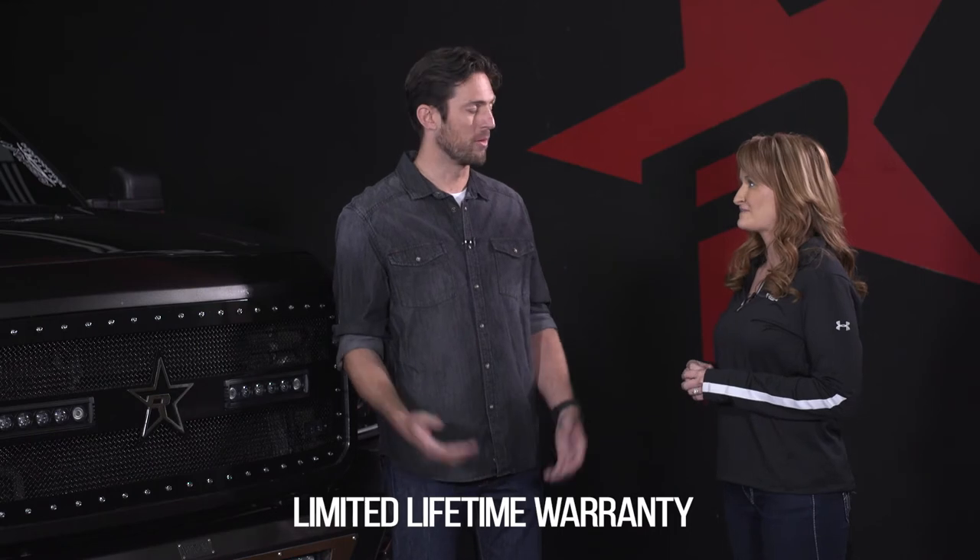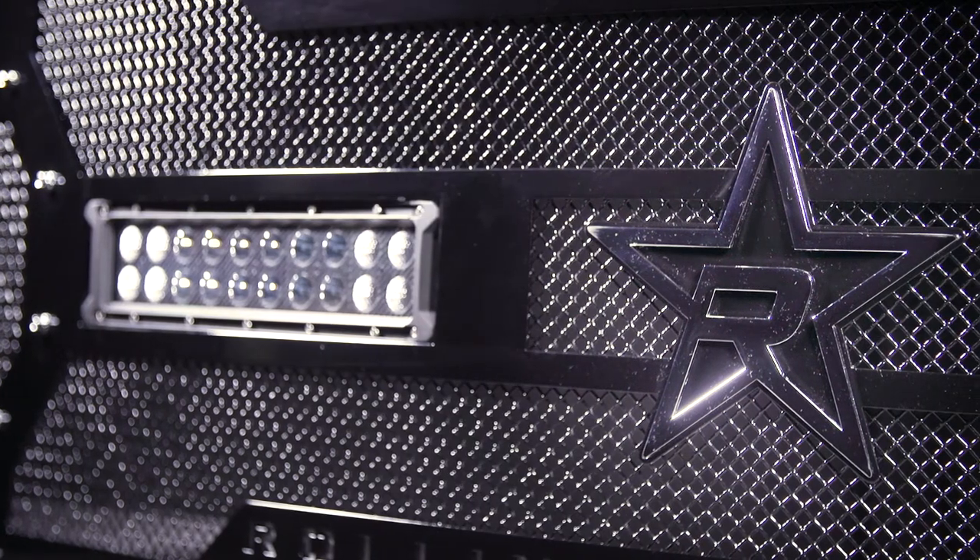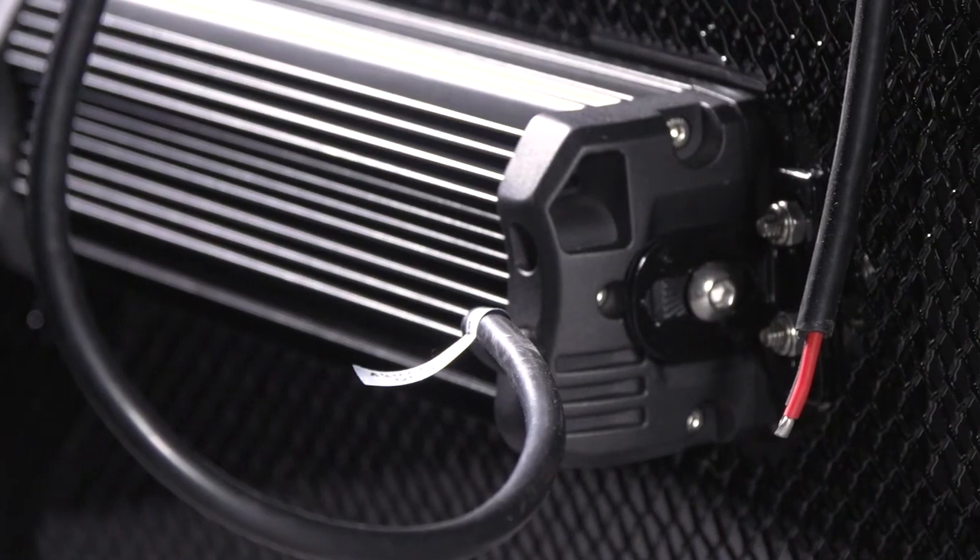So where do I go for more information? Check us out at rollingbigpower.com. All the details, videos, and information is there for you as well as a dealer locator. Check out rollingbigpower.com and grab yourself a Midnight Series Grill.